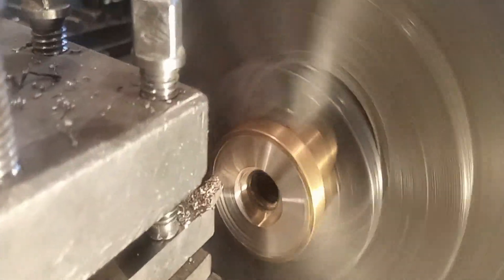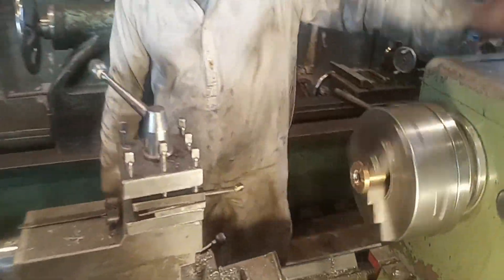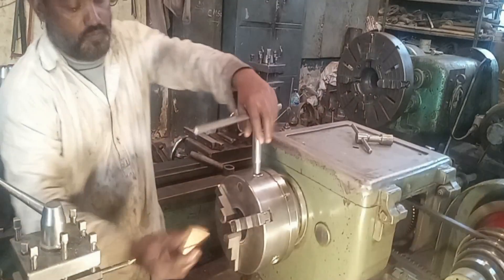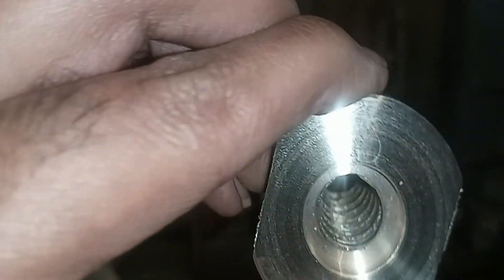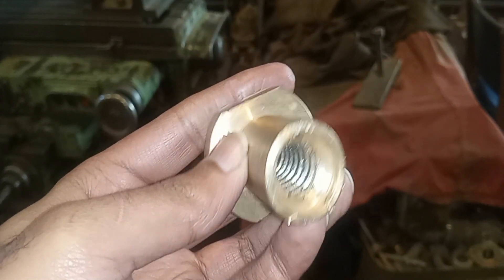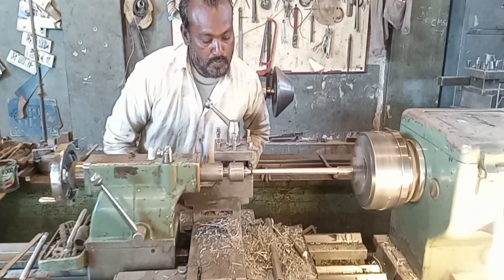As you can see, this is the shape of the bush. Now the lathe machine operator is cutting the thread in this bush. He is enlarging the hole and facing it from the bottom as well. He cleans it with emery paper and the threading process is underway. As you can see, the threading process is completed. The threads are perfect — neat and clean and looking amazing.